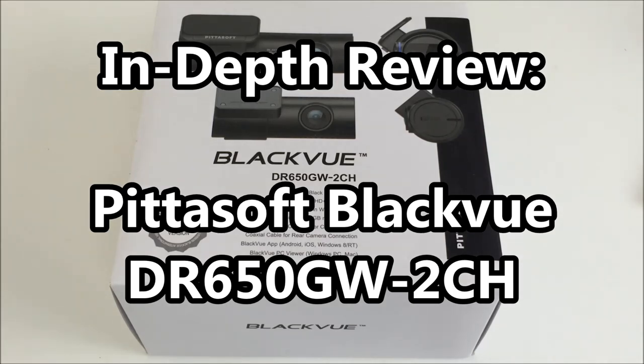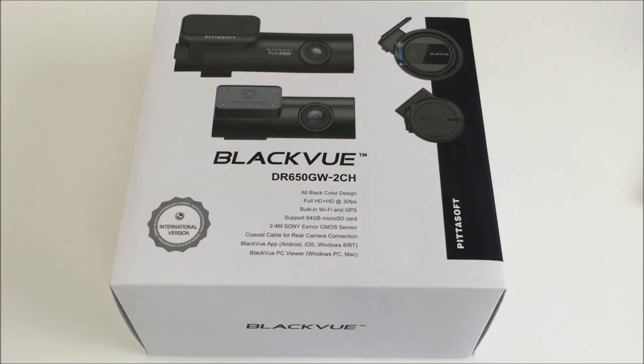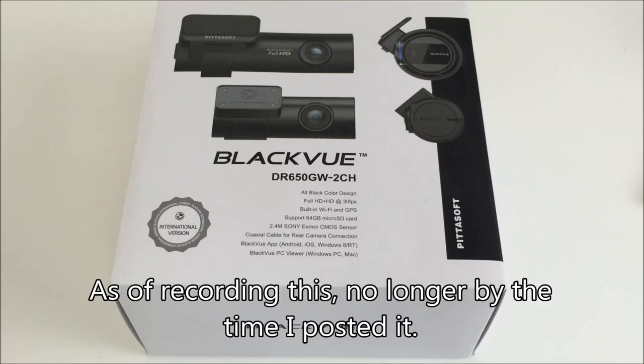Hey guys, I'm here with my final in-depth review of the BlackVue DR650GW2 channel. Coincidentally, it's been just one day over a month since I posted that unboxing and first impressions video.